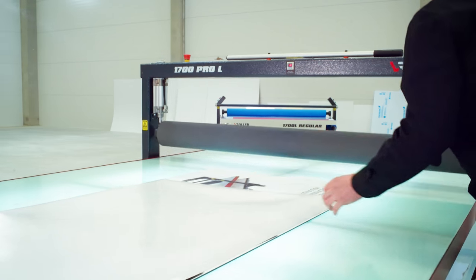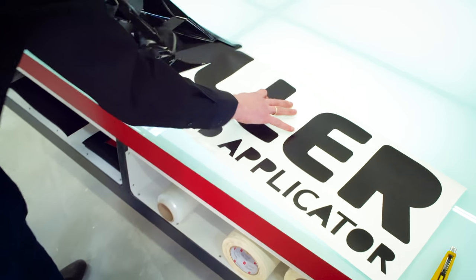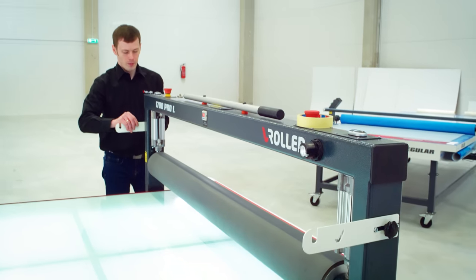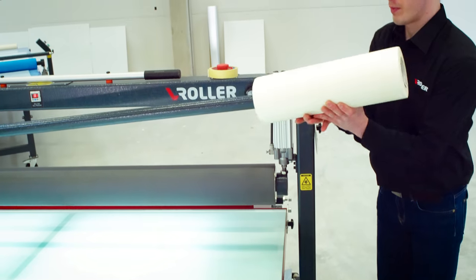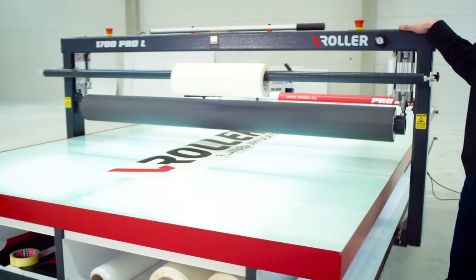The V-Roller Pro Series is outstanding in a number of ways. The LED illuminated work zone comes really handy when dealing with translucent applications, while the tempered glass table, HD rubber mat, aluminum roll, and real-time roller pressure display make the operator's work easier than ever before — whether you're using glass, PVC, or other materials.